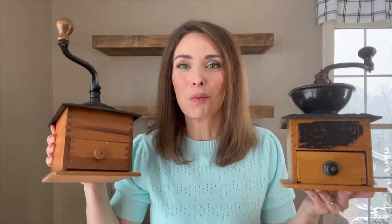The first two pieces I want to incorporate are these coffee mills. This one here is super special to us — it was handed down from my hubby's grandmother. And then this one I actually found not too long ago at a local antique store. I'm going to place those first and then work around them with other spring decor.